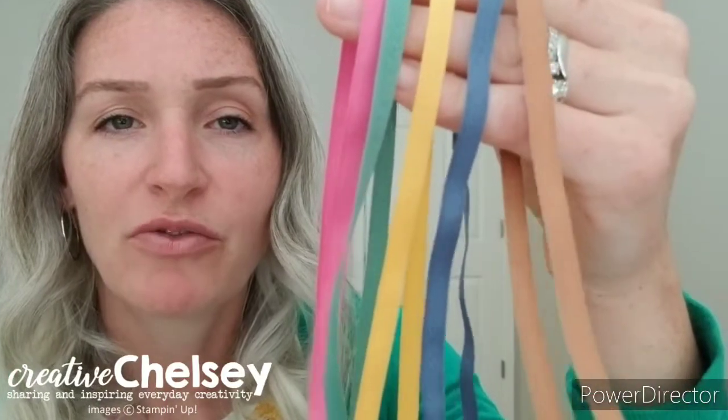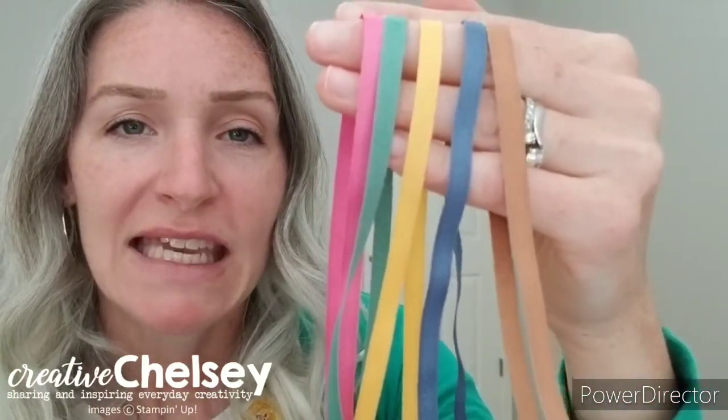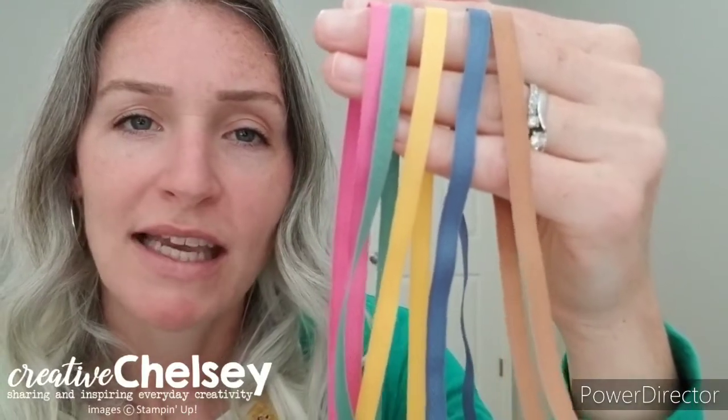The next thing you're going to receive is a sampling of this beautiful ribbon, and it comes in all five colors. It is a quarter of an inch wide, a twill cotton ribbon, so it's really soft and easy to use. You're going to receive 90 inches of each color and they'll come re-rolled on one spool to keep the integrity of the ribbon so it doesn't kink or knot.